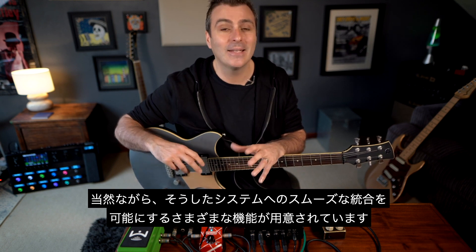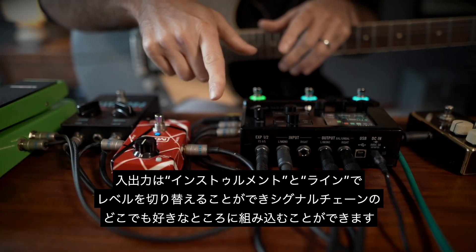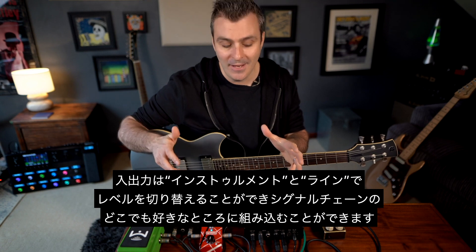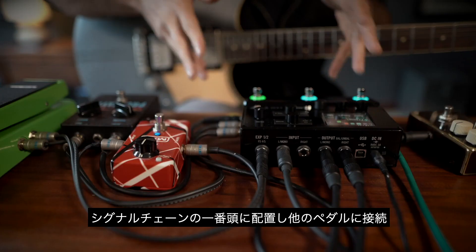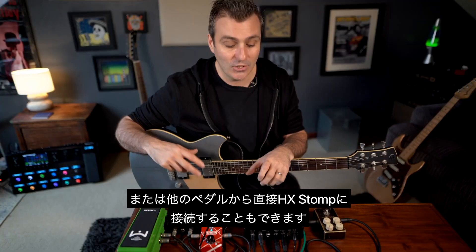And as you might expect, it has a range of useful features to make this integration run smoothly. As the inputs and outputs can be switched between instrument or line levels, you could place it anywhere in your signal chain. So you could have it first in the signal chain and then onto your other pedals, or use your other pedals and run them directly into HX Stomp.